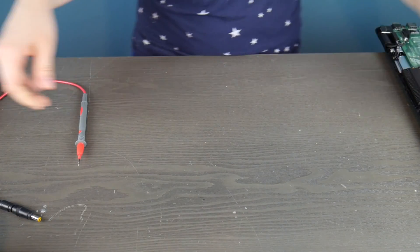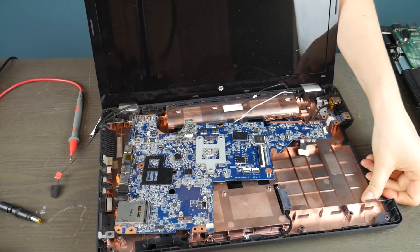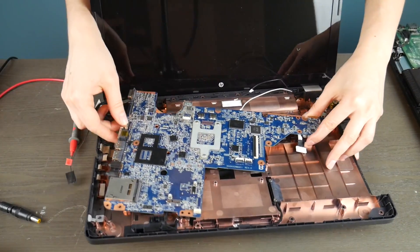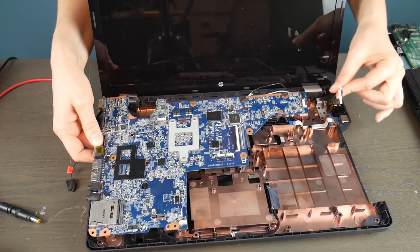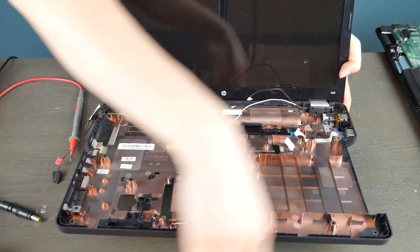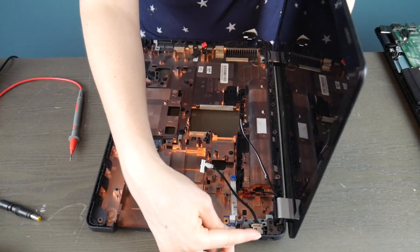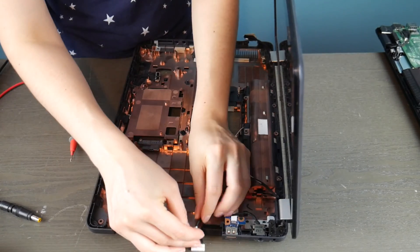So this motherboard would need to be replaced. Now I'm going to show you the other kind of common power jack that a lot of laptops have. This one's working, so you're going to get to see the difference between the two. This motherboard is actually dead, but the power jack itself is working. So I'm going to show you how to test not only this kind, but also what a working test of a power jack looks like.